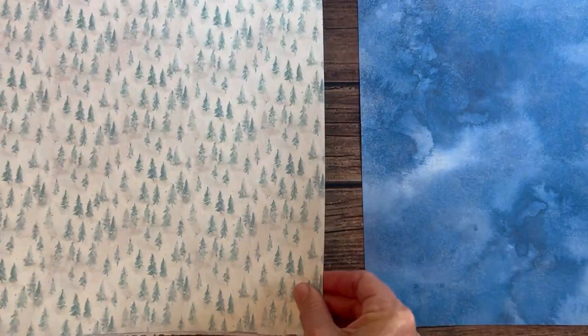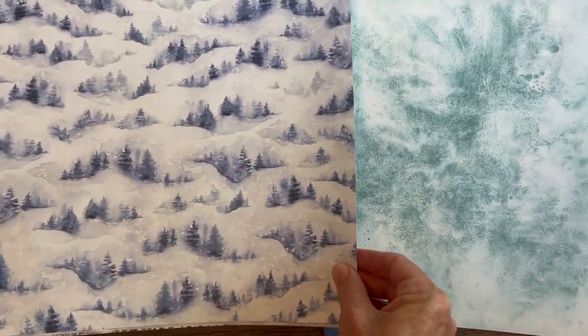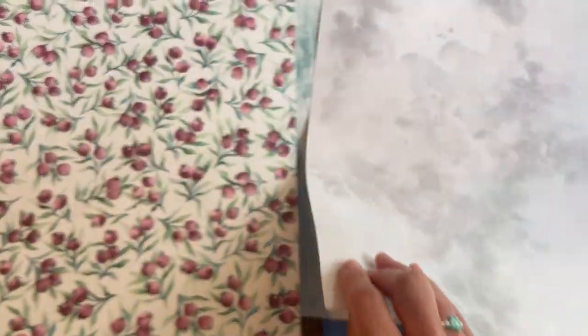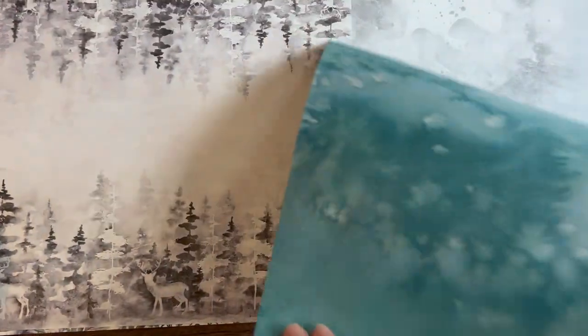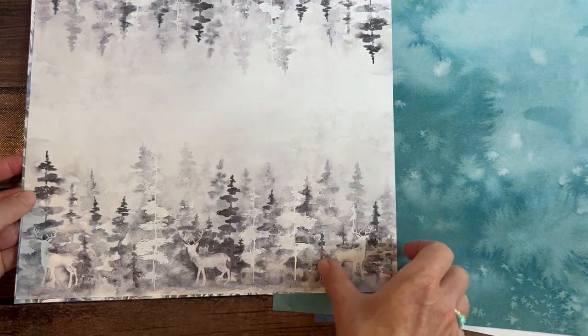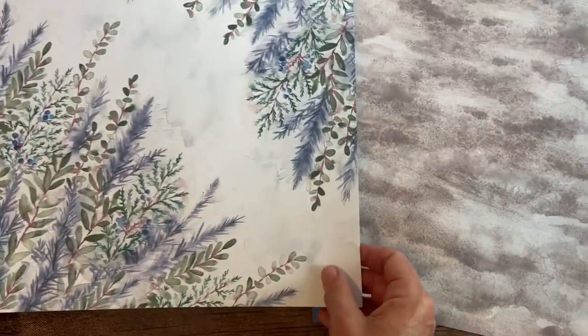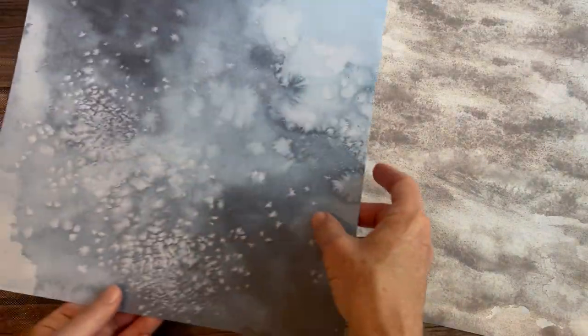Next, we have the Winter Meadow Designer Series Paper. More beautiful paper — check that out! Oh my goodness, I just can't wait to play with this paper. And this took me a sec, but there's a reindeer right there too — I didn't see that at first. And then there's this one right here and that one right there. Beautiful, beautiful — so much gorgeous paper.